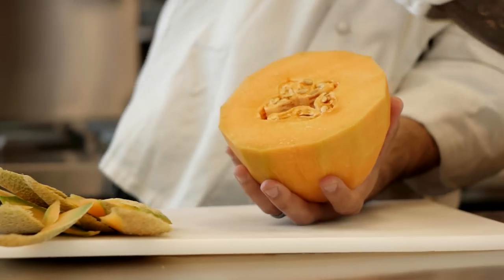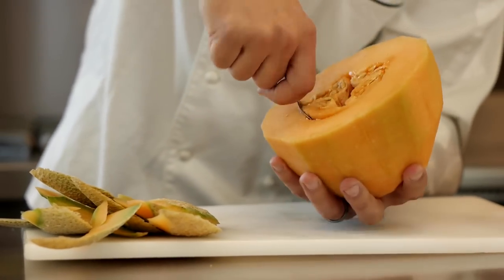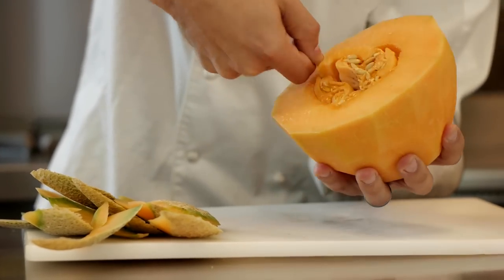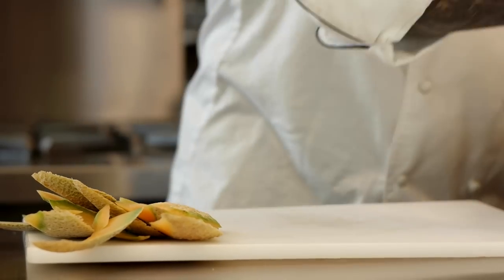So you want to take the seeds from the inside — all you need is a spoon, kind of like a pumpkin. Scoop it all the way around; you should feel all the loose stuff. You can throw that right in your bowl.